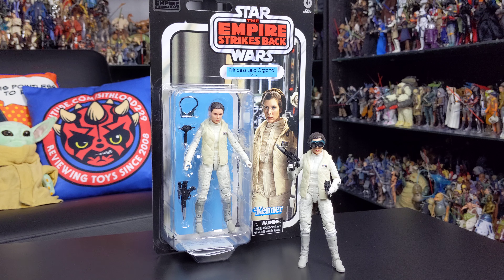It comes with some terrific accessories and a fantastic sculpt. The likeness once again is just absolutely phenomenal and it is a great addition to the collection. The Hoth costume Leia wears is another personal favourite of mine from the saga, and this figure certainly does this wardrobe justice. It's a very cool figure indeed.